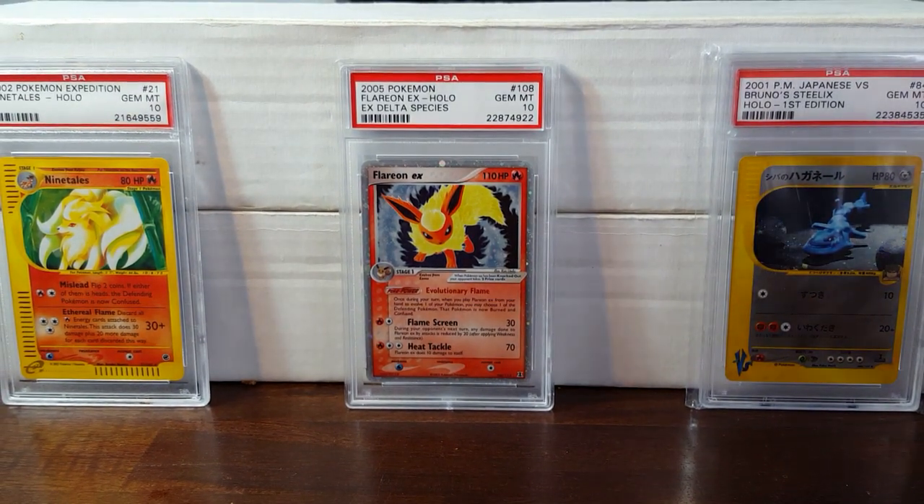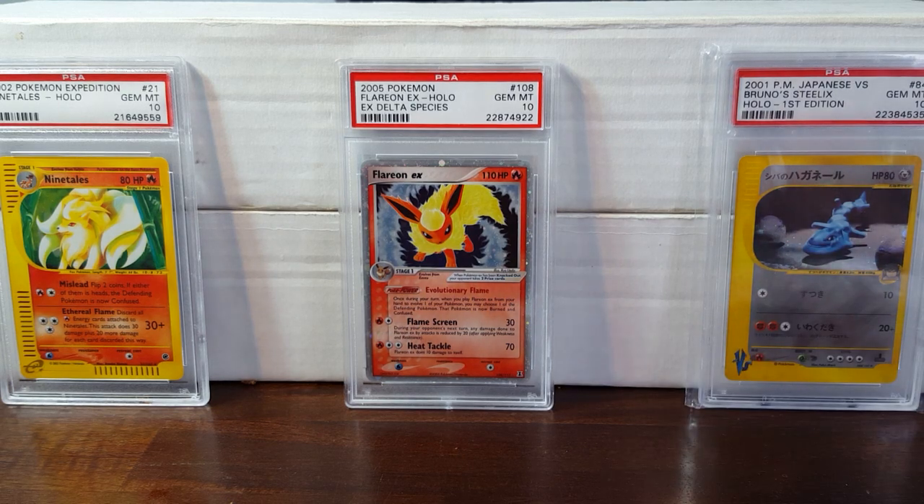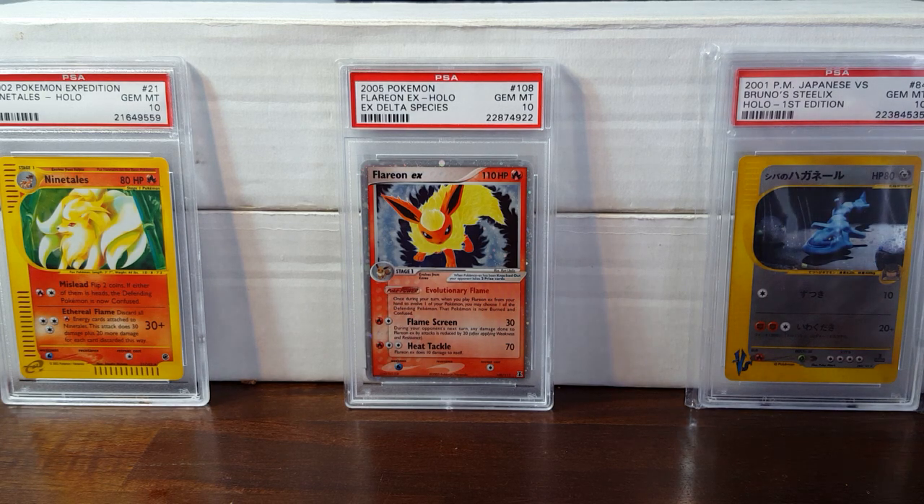Getting this bubble wrap off the binder. He said he's had this sitting in his closet for the last — well, pretty much 20 years. This set came out in '99, so it's been sitting in there for about 16 to 17 years. Looks like he's got some stickers on this binder. I really hope nothing has any binder damage on it, as it is not a D-ring binder.